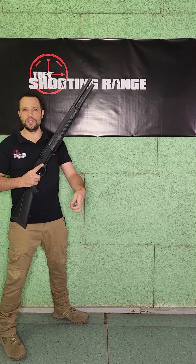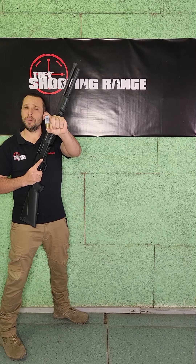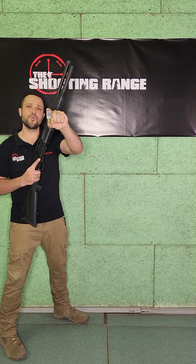The ammunition we're going to be using today is LG rounds — quite powerful — so you can actually see the recoil happening.